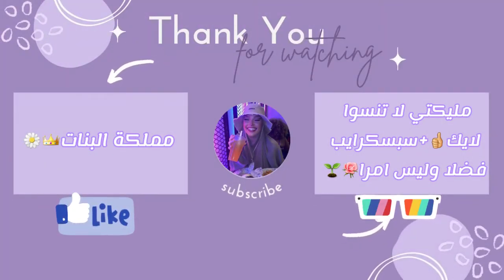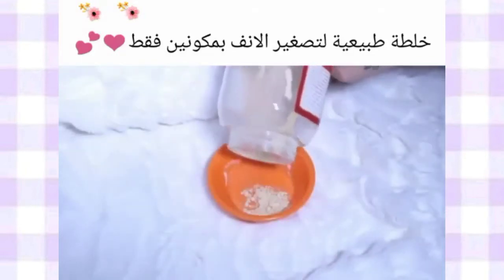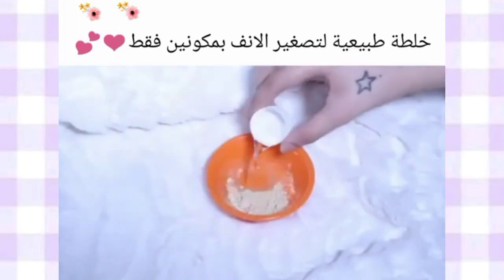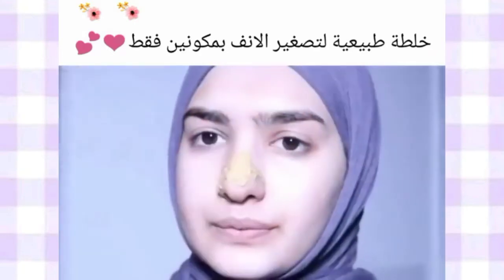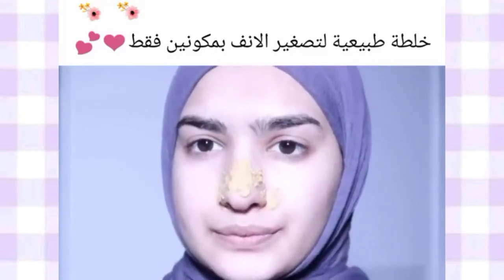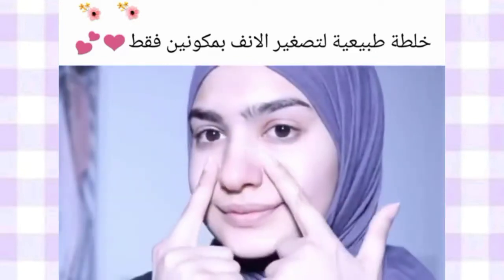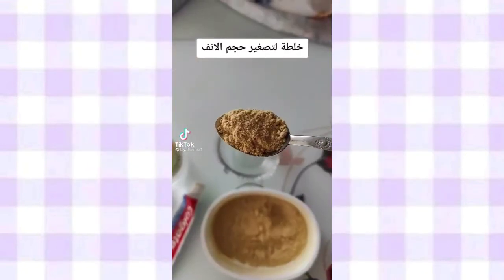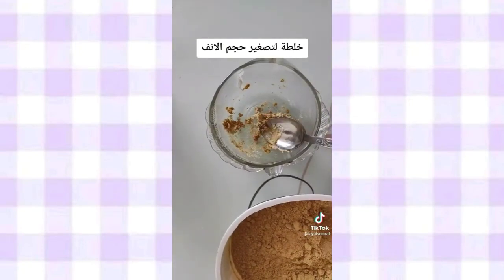Thank you. خلطة لتصغير الانف. لدينا ملعقت زنجبيل مبشور أو الطحون. And a little bit of the skin — we'll put them on the skin 10 seconds and we'll fix them.